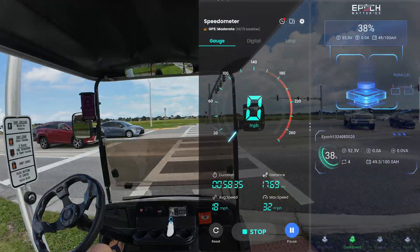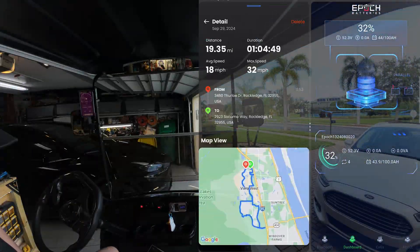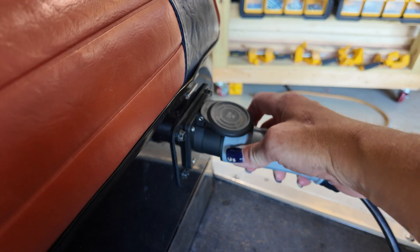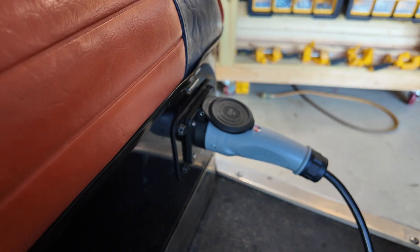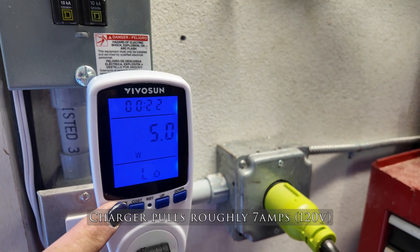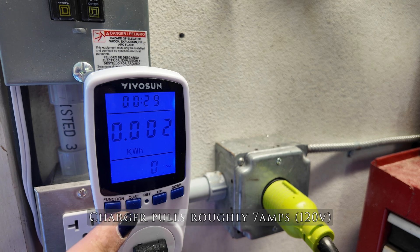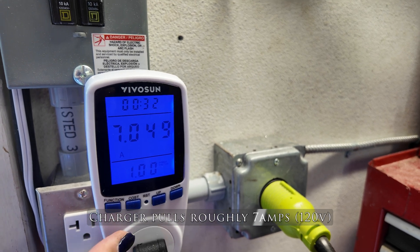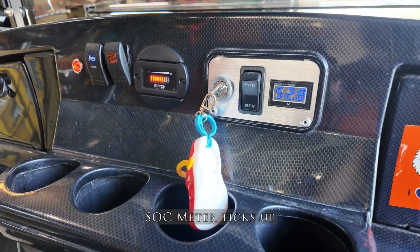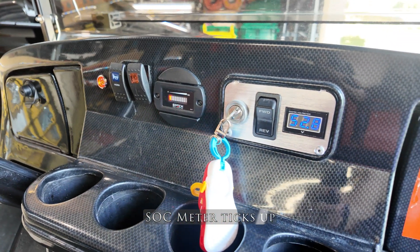That's pretty respectable for 20 miles — I'm not complaining. I think a 100 amp hour battery is a good size for most people and I estimate you should get about 30 miles on it with my Alltrax XCT 400 upgraded controller, upgraded D&D motor, and 23-inch road tires. After the range test I plugged it in and it draws about 7 amps once it warms up at 120 volts. It took a few hours to charge from 33% to 100%. The state of charge meter ticks up as it charges and you can hear the charger fan running while it works.